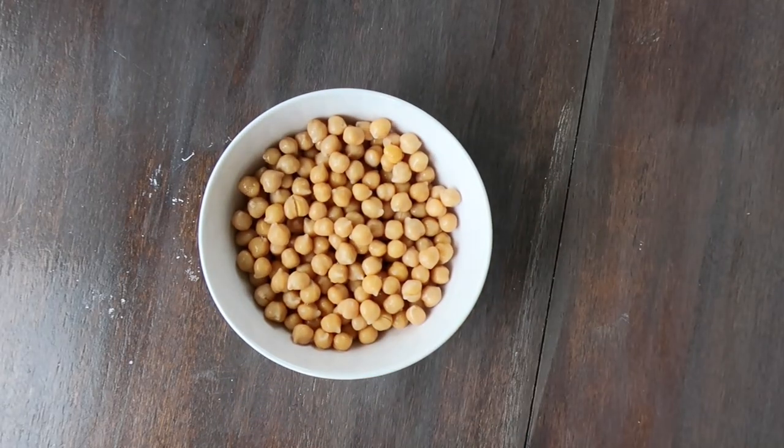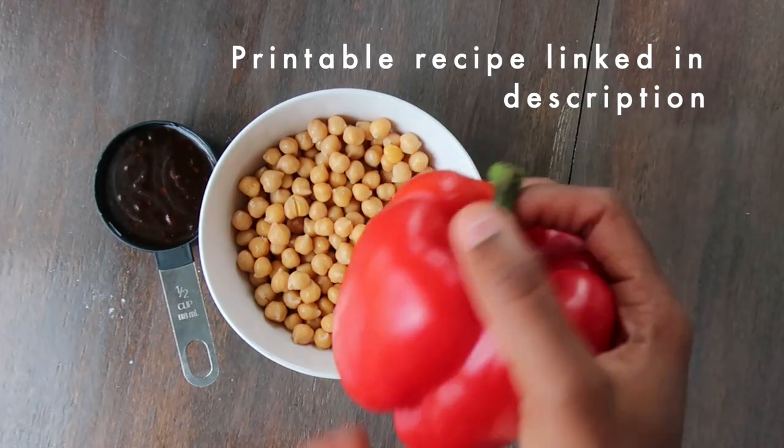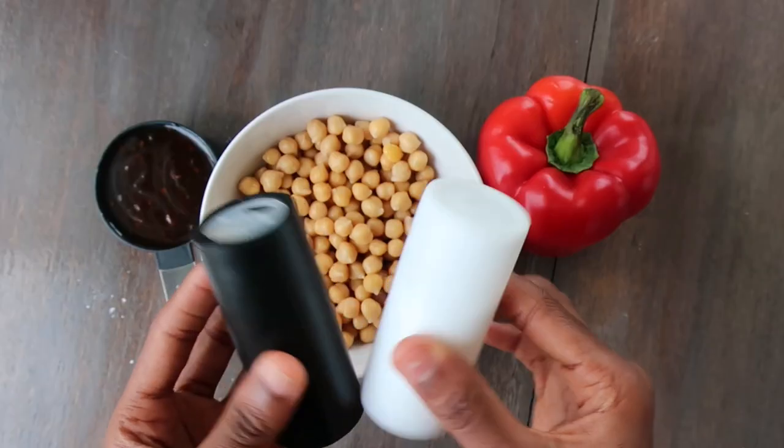To start, you'll need one can of chickpeas, half cup teriyaki sauce, a small or half of a large red bell pepper, and black pepper.